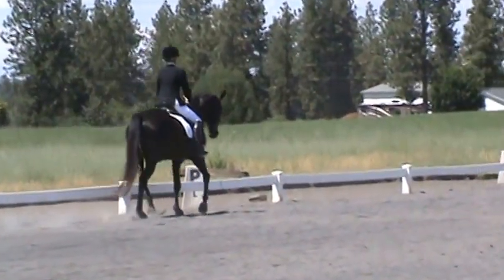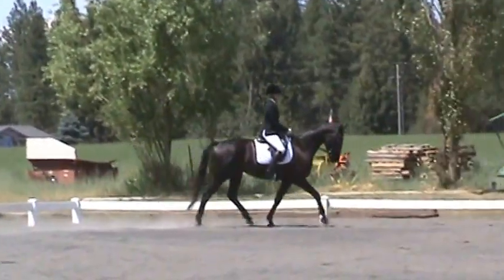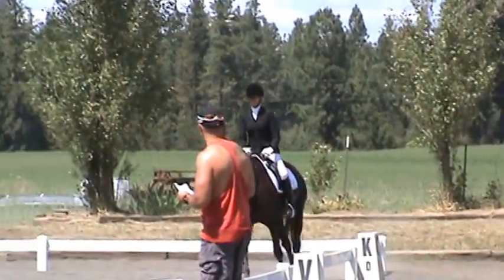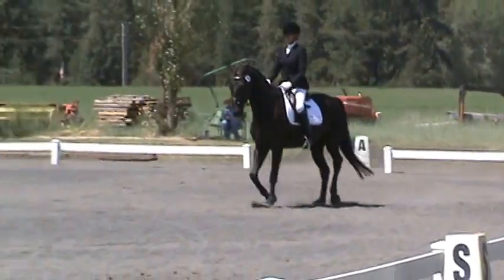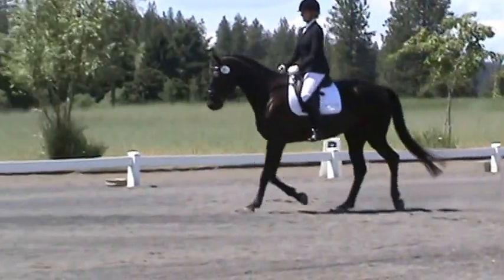C, track canter. Between C and H, working canter, left leg.